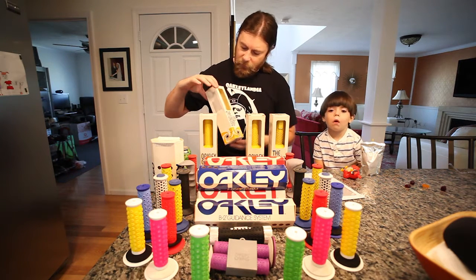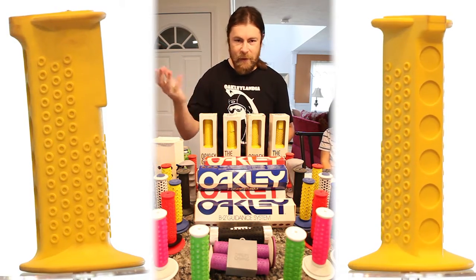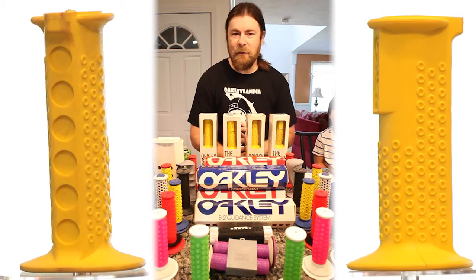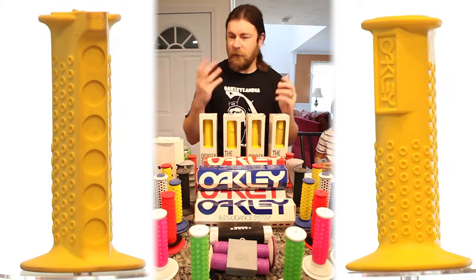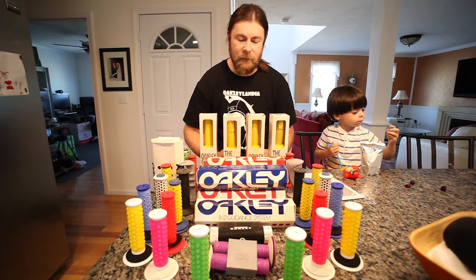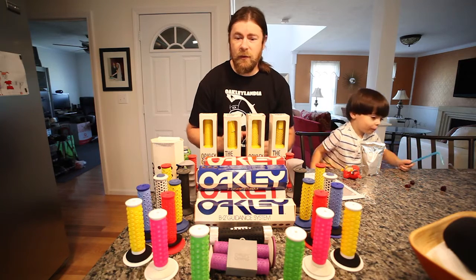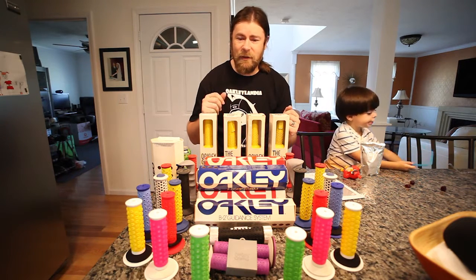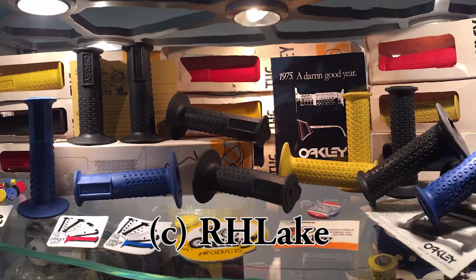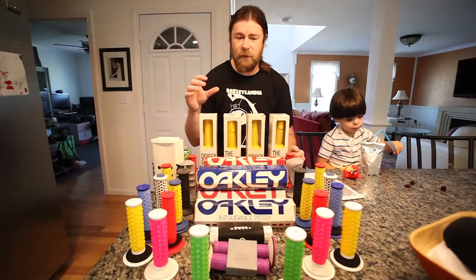The original grips were made out of something called Unobtainium, which was Jim's design, and we see that nowadays on the ear socks and things like that. Basically, as it gets wet it actually gets tackier as opposed to more slick, so it helps sunglasses stay on your head, and for grips it makes sure you're riding your bike and not going to slip off. These were called Unobtainium 49 — the higher the number, the harder the Unobtainium rubber compound. So when we start seeing things like the sleeves and the two-tone, there's actually a different consistency on the grip versus the tread.